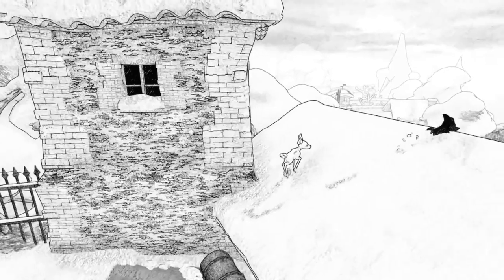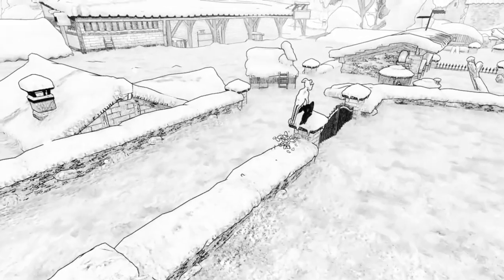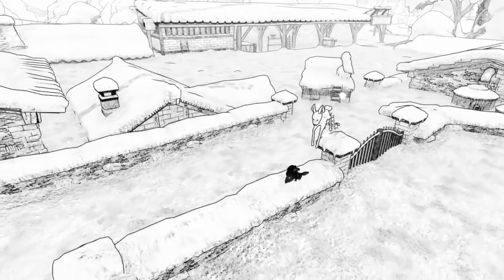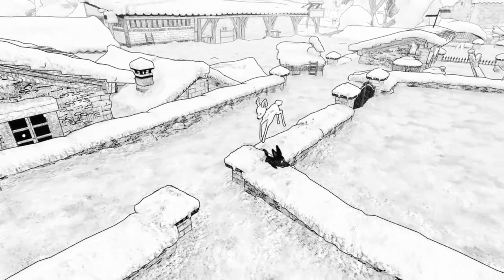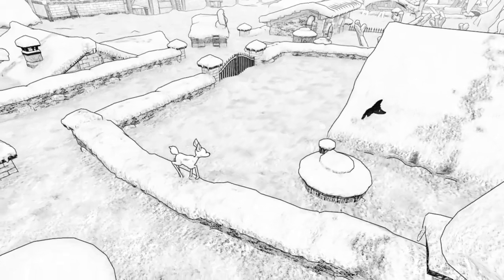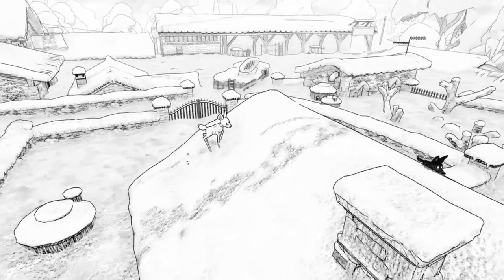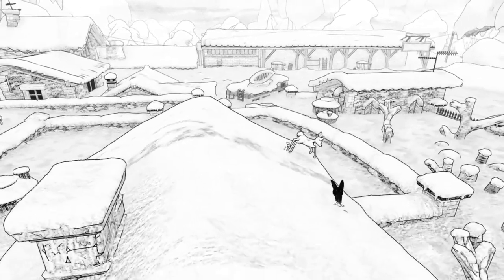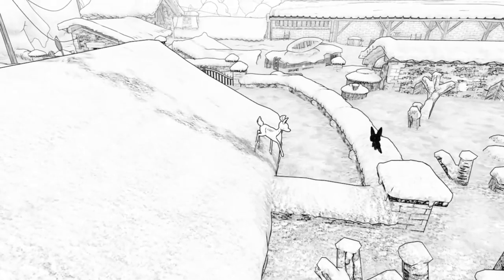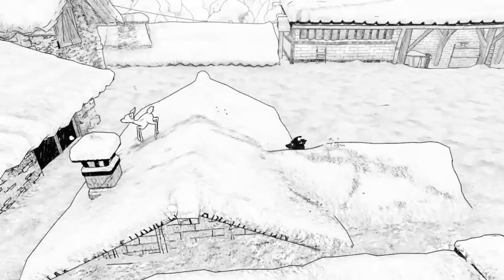Straight up, this game looks fantastic. It's all in black and white, completely hand-drawn originally on paper in 2D before being made into 3D, and it looks really great. The art style is absolutely fantastic — everything has a lot of detail despite being just in black and white. The environments look lush and detailed, and you can clearly tell what everything is.